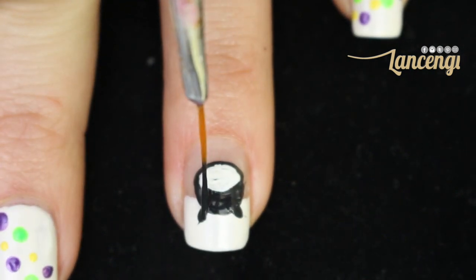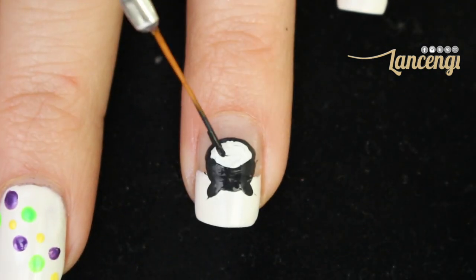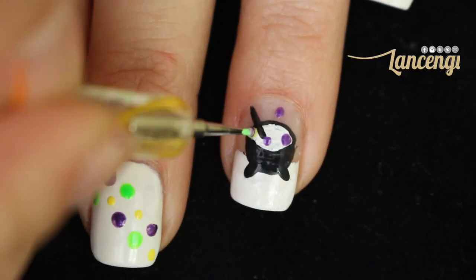Don't forget to add a wooden spoon to our cauldron so our witch can stir her brew. I want my witch to be cooking away, so I'm going to add some bubbling smoke around my cauldron.